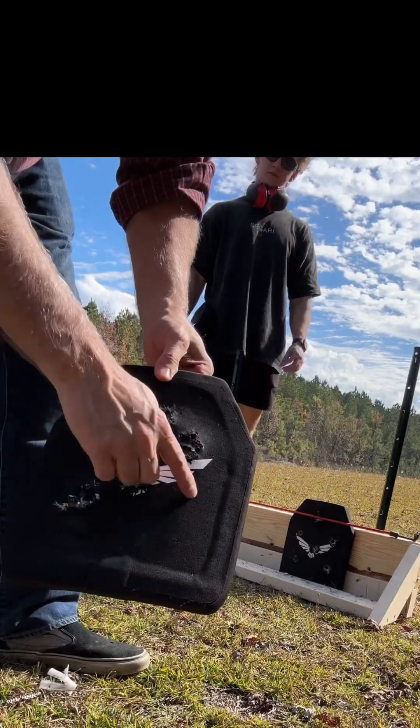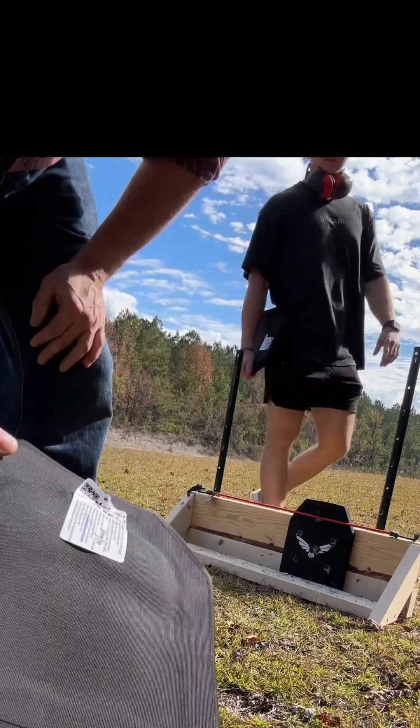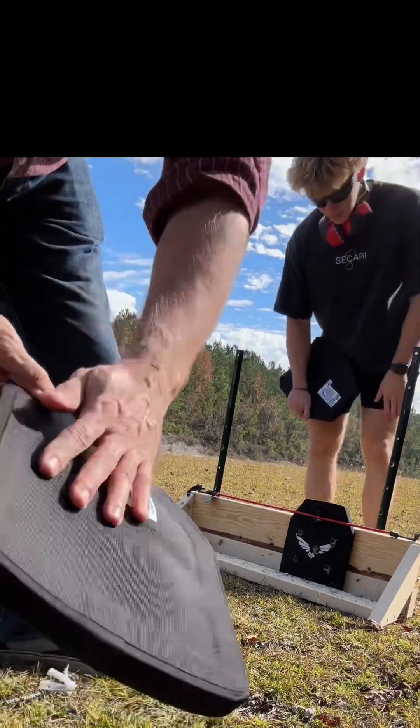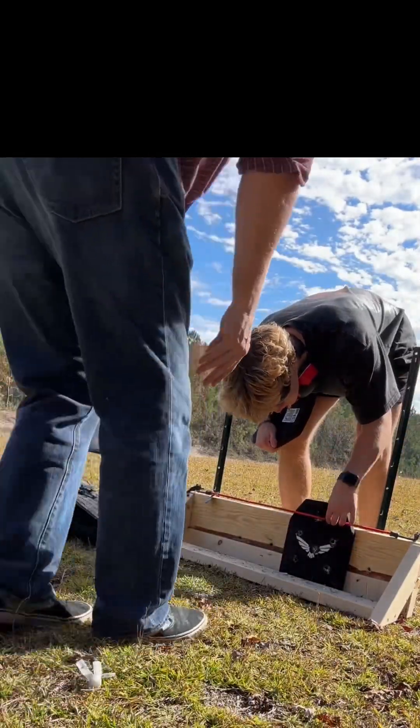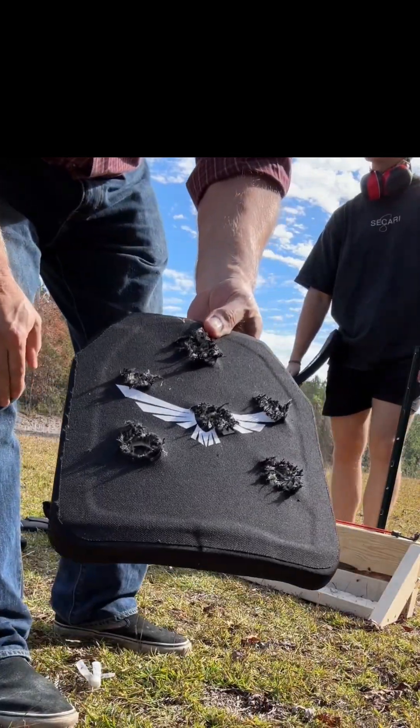I meant to put another one or two right there, but no pin. There are six in the little one.